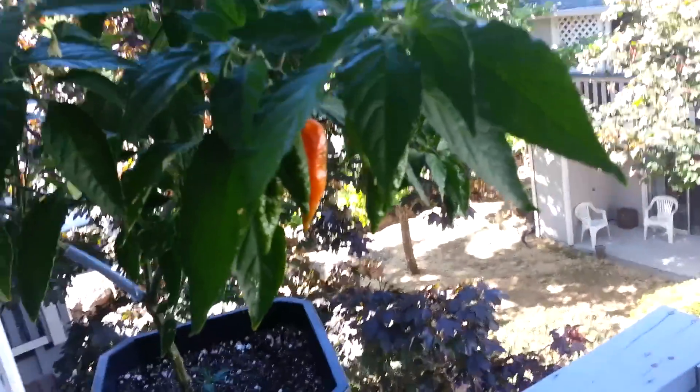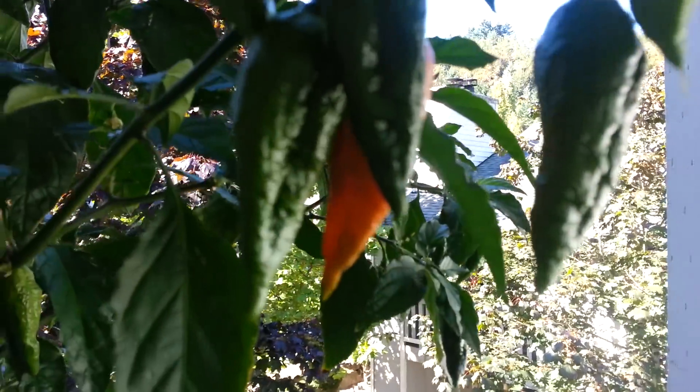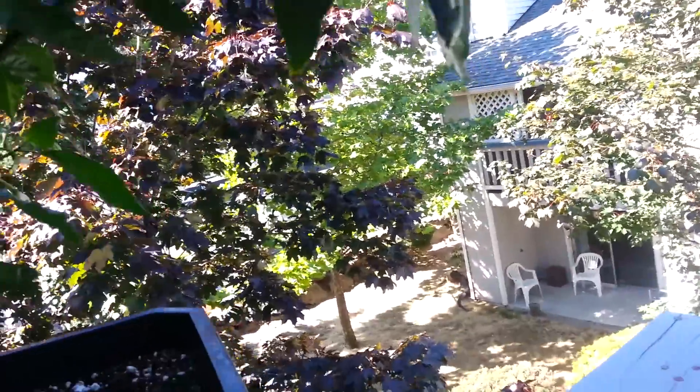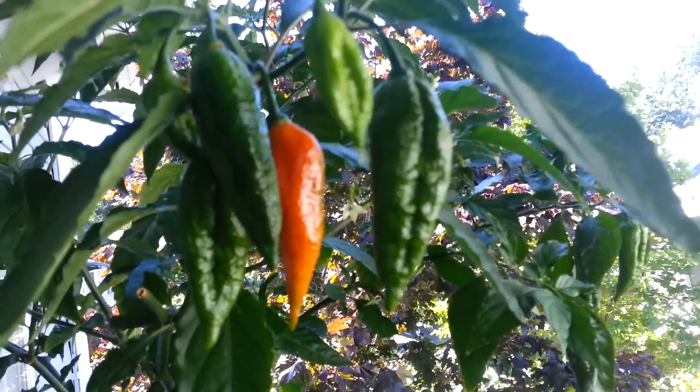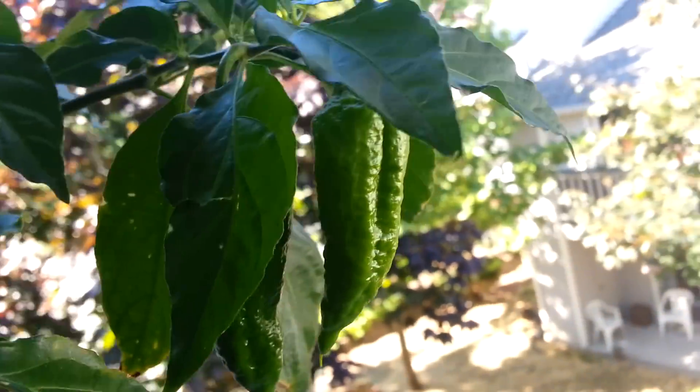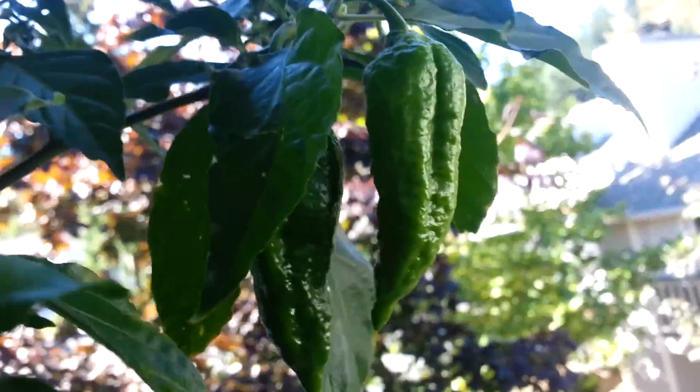I got a bunch of ghost peppers right here. One of them is turning — they turn orange and then red. Just on this little area here I have 1, 2, 3, 4, 5, 6 — six in this little cluster. And there's one there, one back there, one right there, one right here, one right there. So two here.